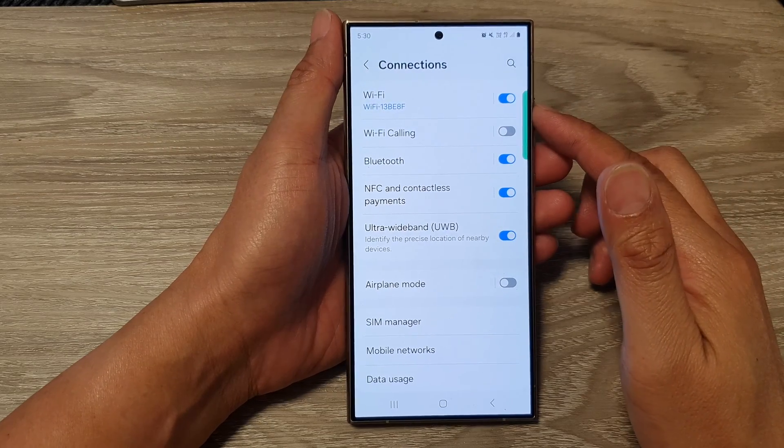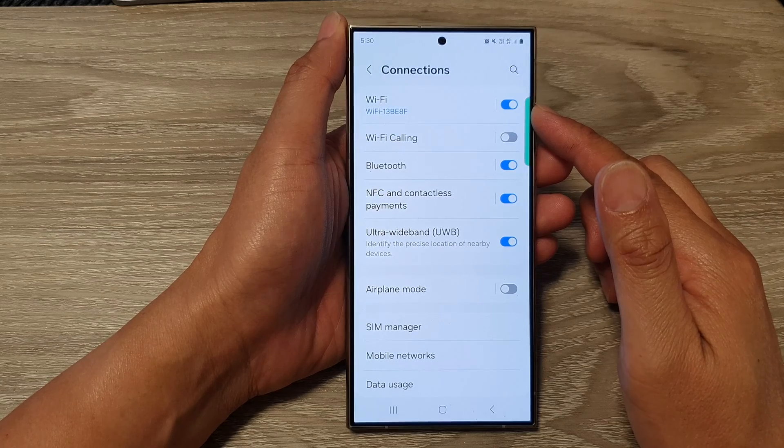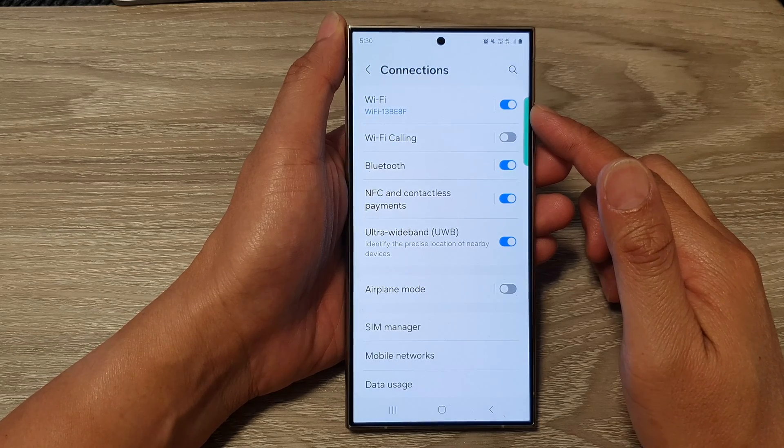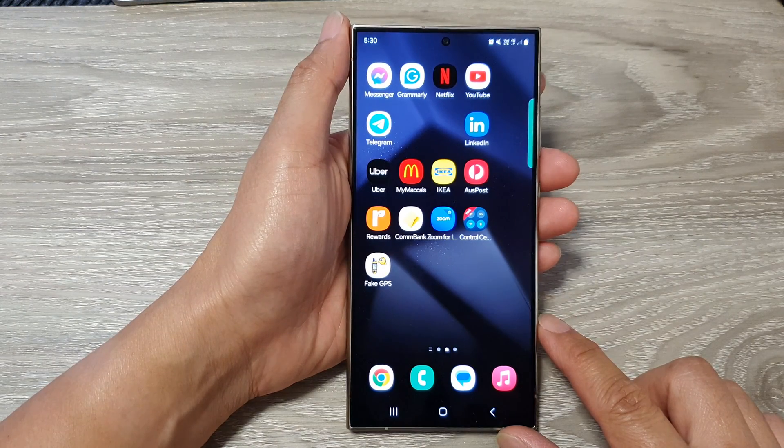How to enable or disable Wi-Fi on the Samsung Galaxy S24 series. First, tap on the home button to go back to the home screen.